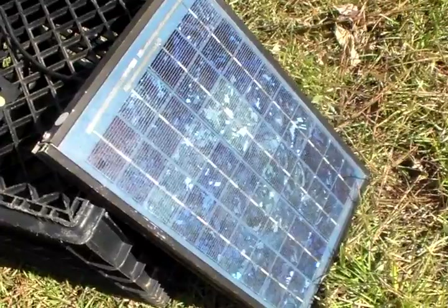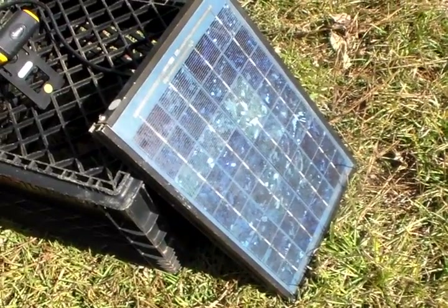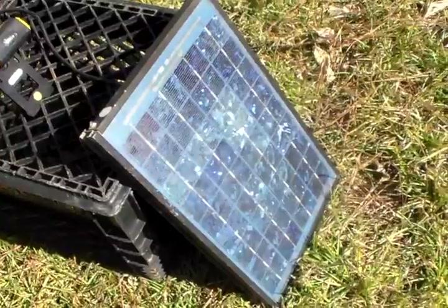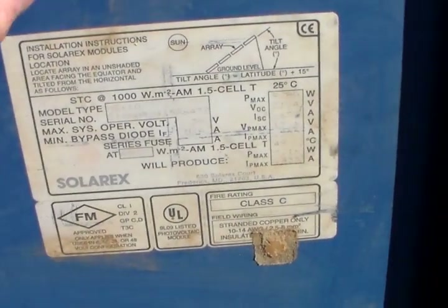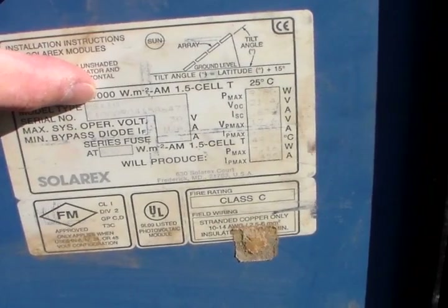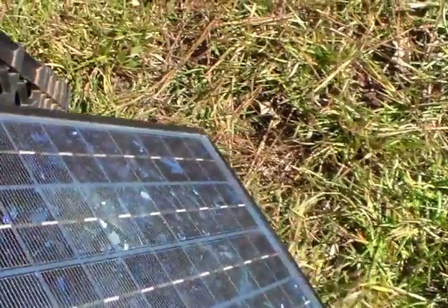So yeah, I'm really happy about these panels. I got nine of them and they're all the same. I'm not going to test each individual panel because I've tested them before and they all work. This is the SolarX 10 watt solar panel — the model number here is MSX10.